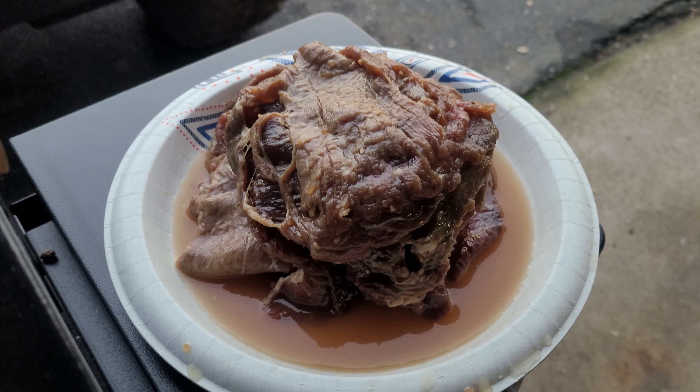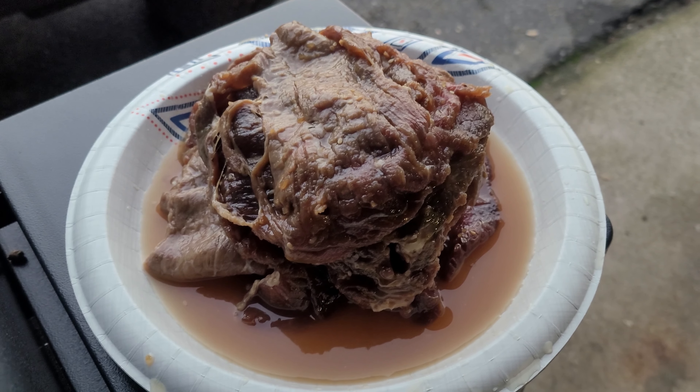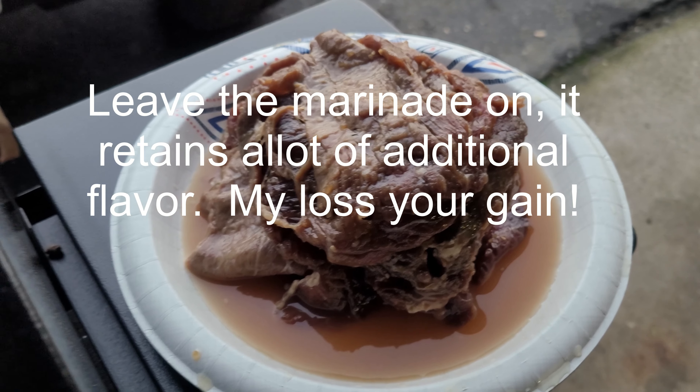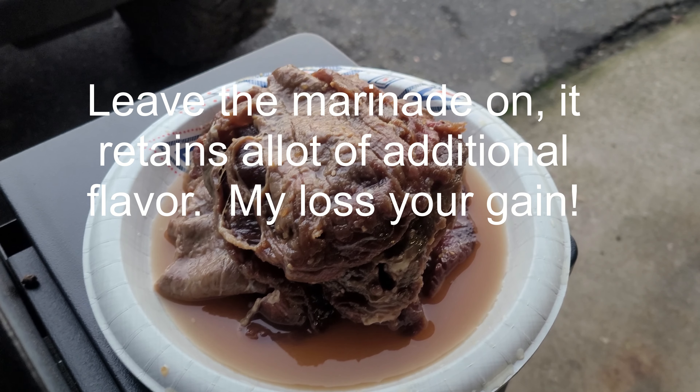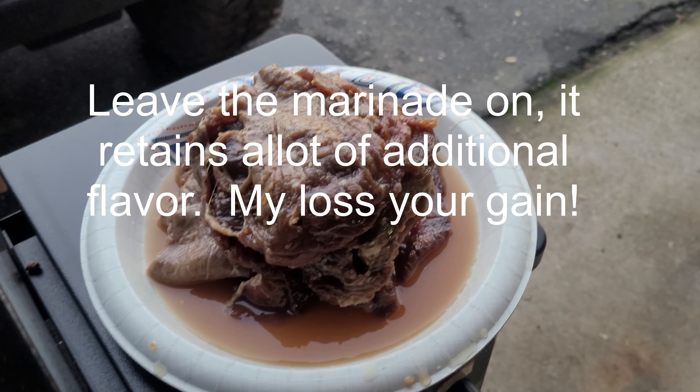I've read a couple things online about it. I wanted to make sure I at least had a few pieces that I knew I was really going to enjoy. The stickiness is kind of annoying. I'll usually add some black pepper and red peppers — not to all of them, but like a good half of them — just so I have a spicy batch.